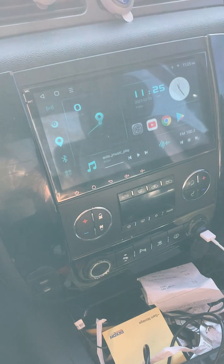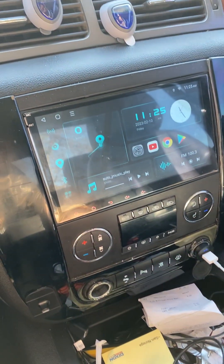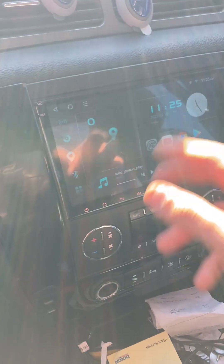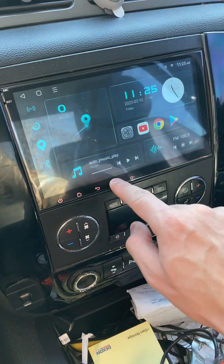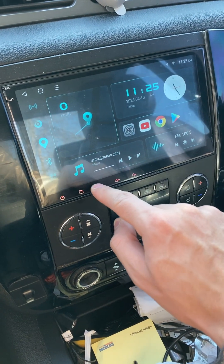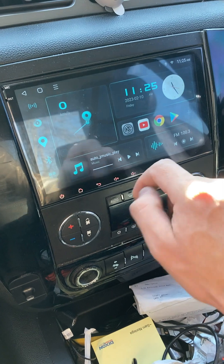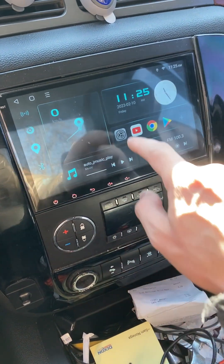Hey guys, this video is for anyone who has the Q80 Pro Enon series for their vehicle. In my case, it's the GMC vehicle — I have an 08 GMC. This video is to help you turn these buttons on, because sometimes they ship and these don't work. I'm going to show you how to turn it on so you can have volume and everything.